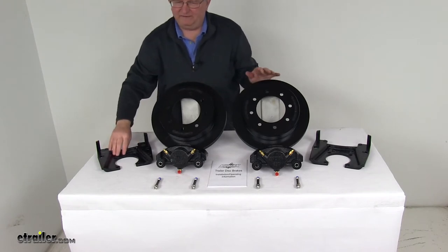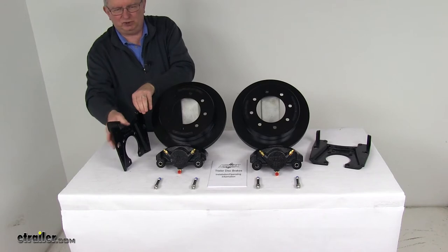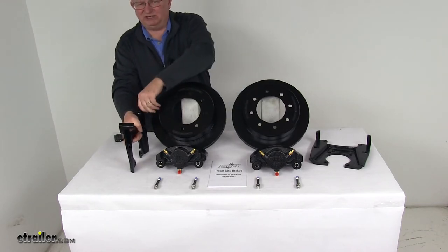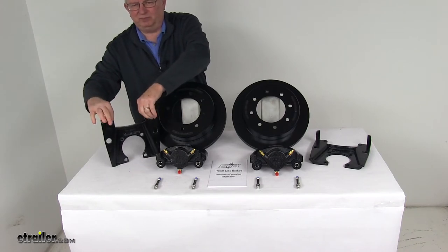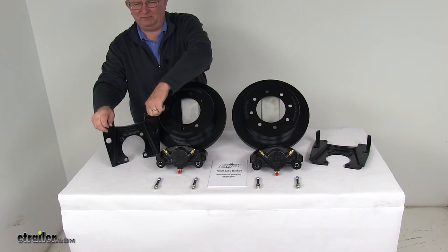The mounting brackets are made of ductile iron material and are also E-coated. They provide strength and durability. The side support design ensures that the load is placed on the whole bracket, not just the bolts. They have extra embossing for additional thread contact, ensuring a nice, tight, secure mounting for the caliper guide bolts.